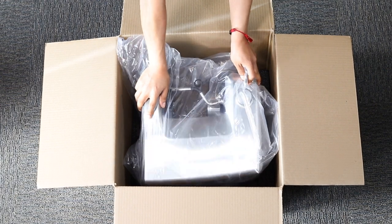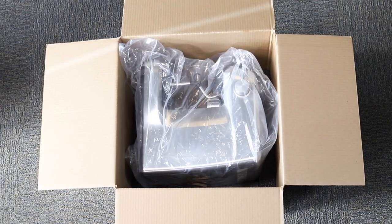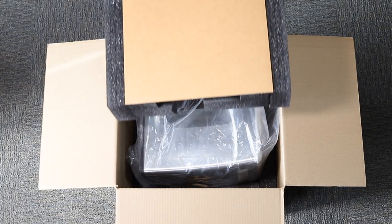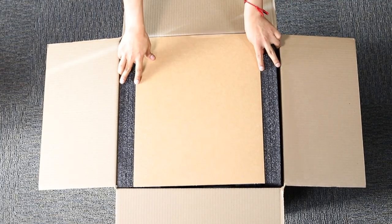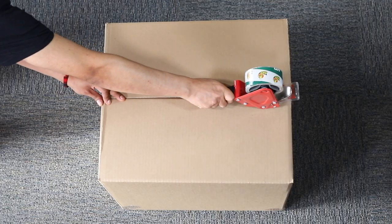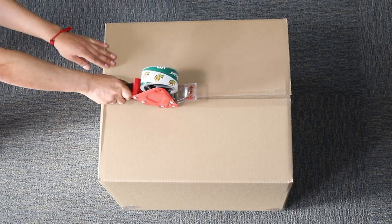Place the second protective foam layer into the box according to the shape of the unit. Tape the blank top side of the box in the shape of the letter H.